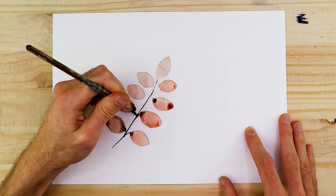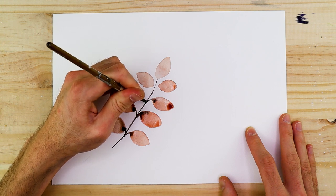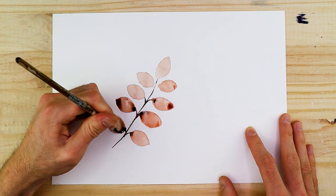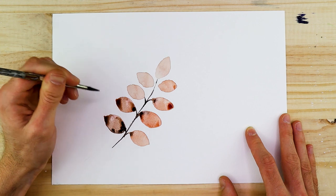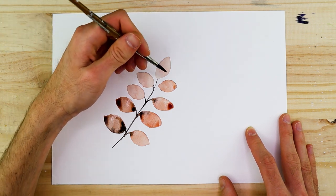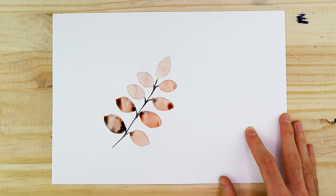The black locust leaf runs in rows along a single vine, so we can paint the leaf shapes first before adding in the vine. Paint them in pairs running in a vertical direction, allowing a little bit of space between each pair, making sure they are mirrored in an orderly fashion. At the top of these pairings, paint one last black locust leaf facing upward. Once that spacing is established, paint in the stem or single vine and then the smaller branches that connect to each leaf.